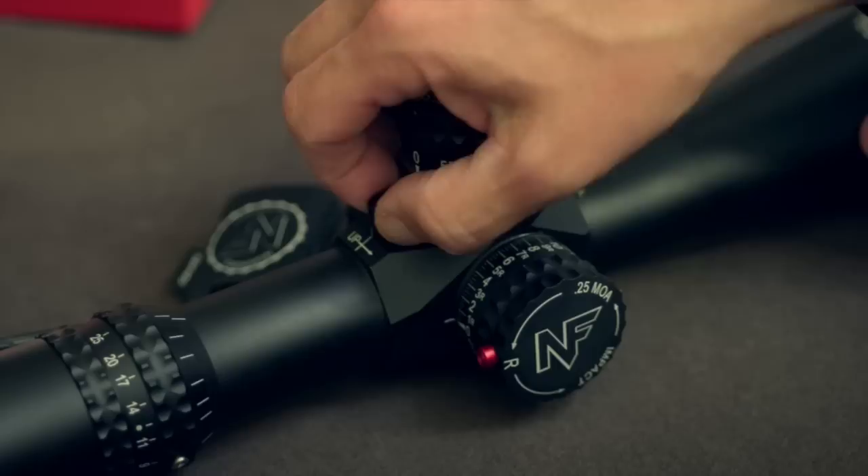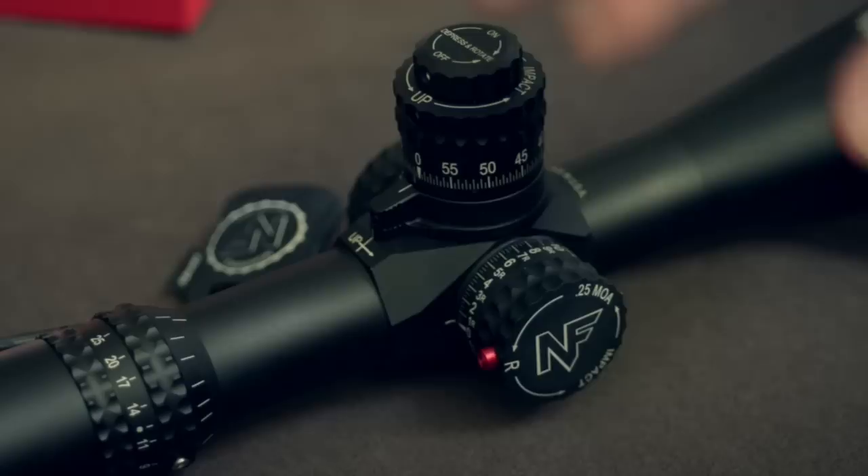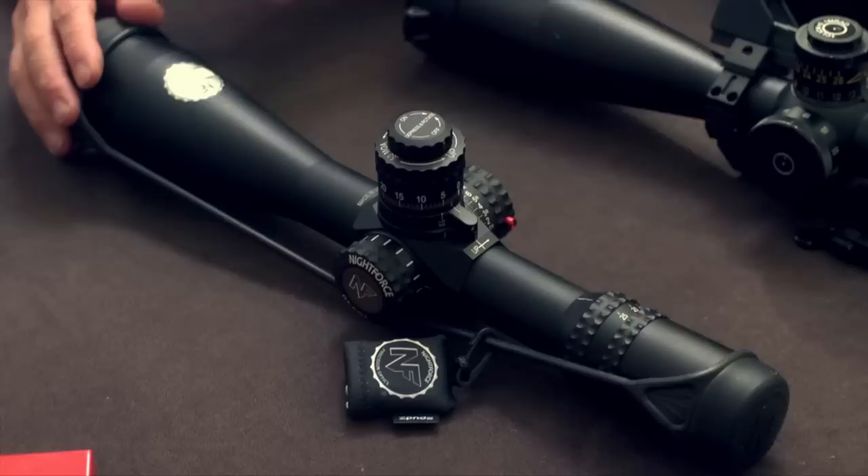This is very similar to the Marine Corps' Unertl back in the day. The Unertl was done back in 1978 and had a lever underneath that gave you 3 MOA plus or minus. Very similar in concept — however, this is half-mil with quarter-mil fine-tuning.